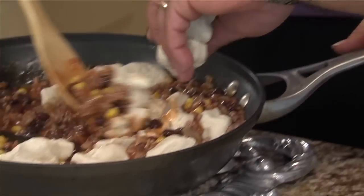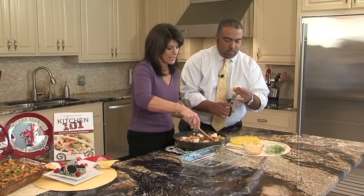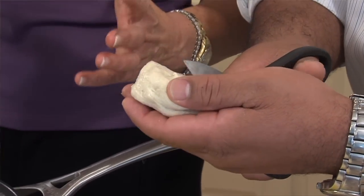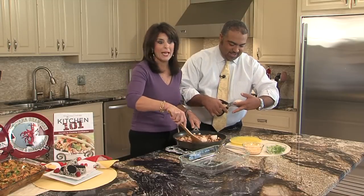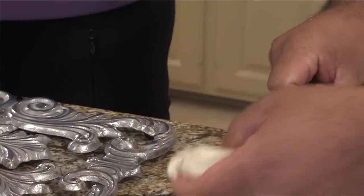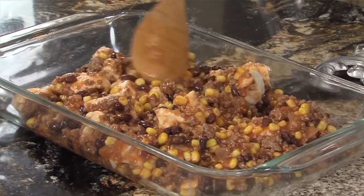Put them in — yes, I am putting raw biscuits into this meat mixture. The flavors — it's my son-in-law's favorite recipe. Just the flavors really work together. Great family favorite. Easy. Then we're going to transfer it to your baking dish.